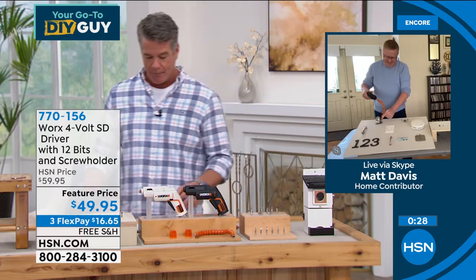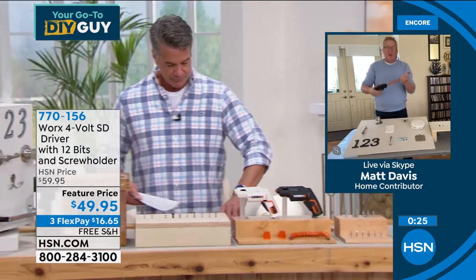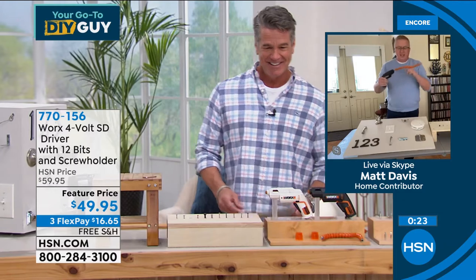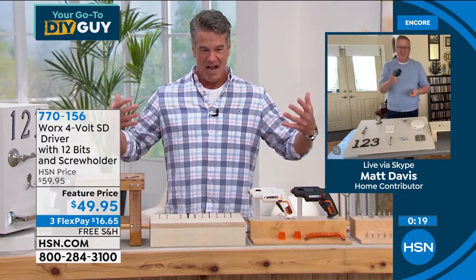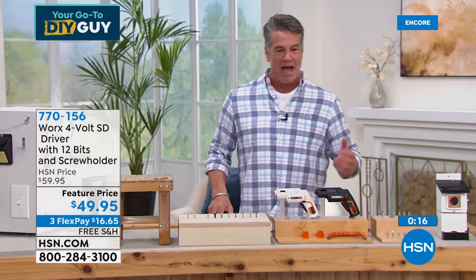Matt Davis, great job, buddy — good to see you. Happy New Year, everybody. This is the DIY tool of 2022. You're going to love it.